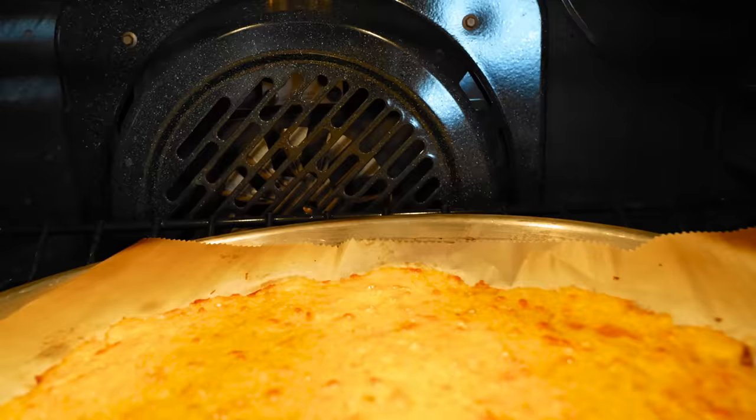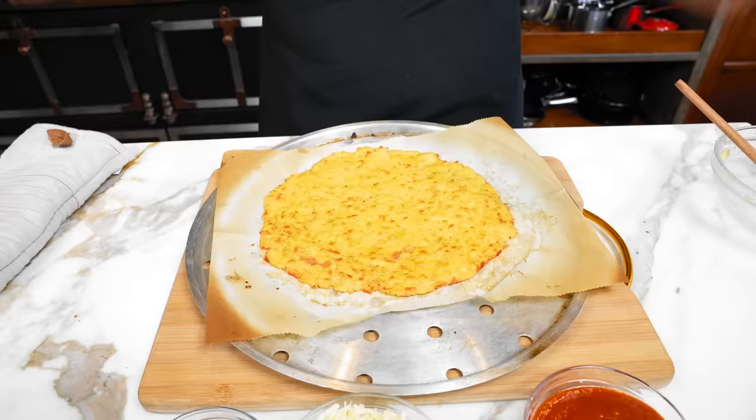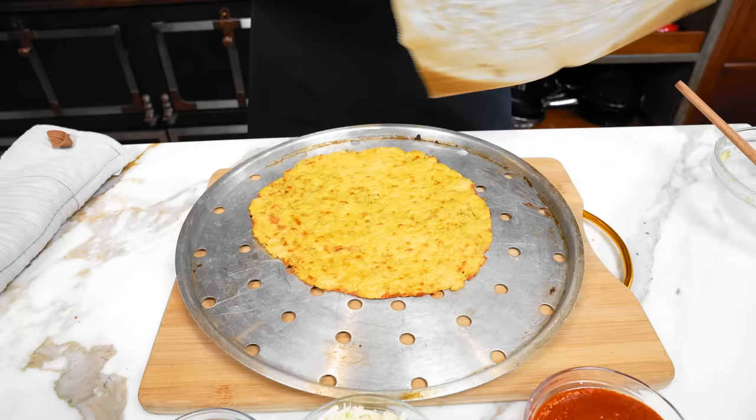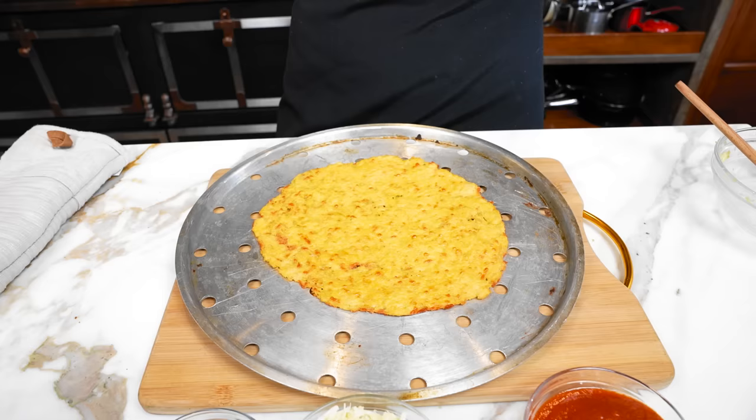Our crust is done — it's now nice and sturdy. You can see the back, it looks beautiful with a nice color. At this point you can take it off the parchment paper to get it even more crispy. You can put it back in the oven for about another five minutes if you really want that extra crisp. I'm going to keep the toppings super simple to really showcase the crust, which was made with just a can of chicken, an egg, and some parm.